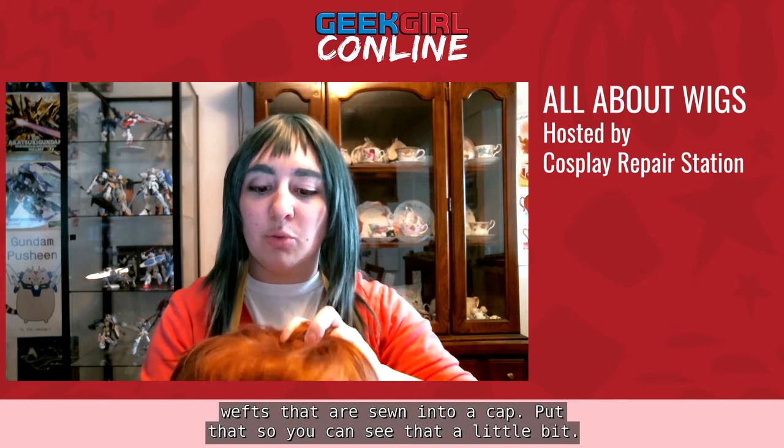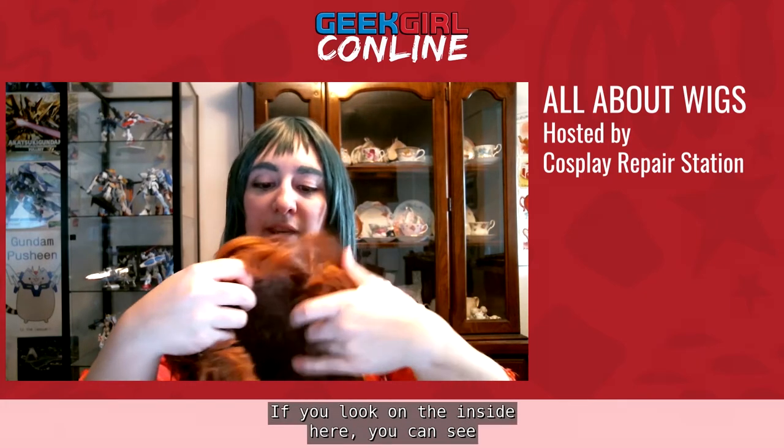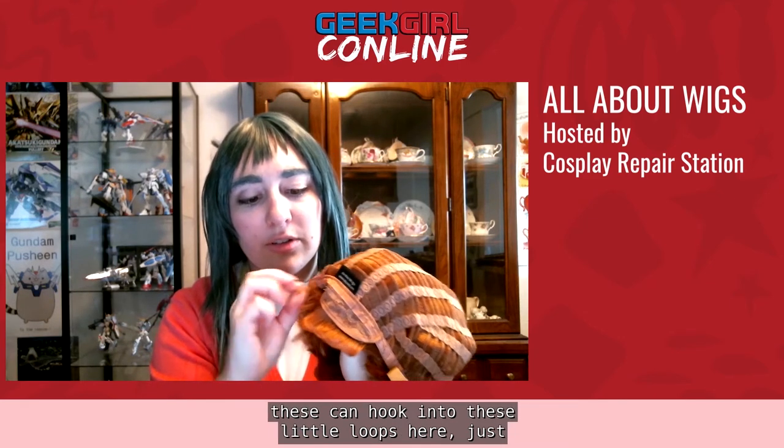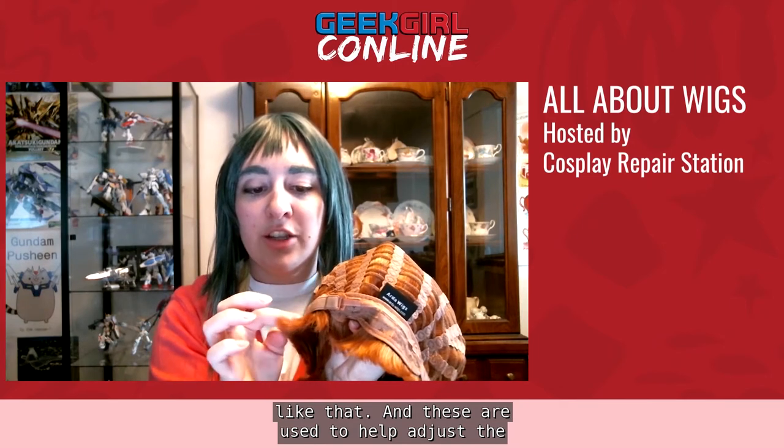The way wigs are made is that they have individual rows of fibers called wefts that are sewn into a cap. On the inside, you can see all the rows of where the wefts are sewn. They're attached at the top to a lace portion. Then there are these little ear flaps on the sides, and a lot of wigs will have straps near the back and bottom that hook into little loops to help adjust the tension on the wig.